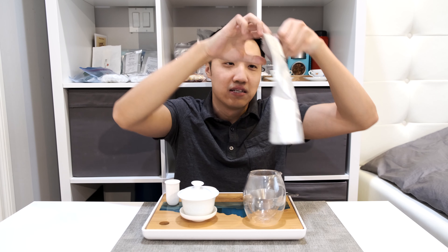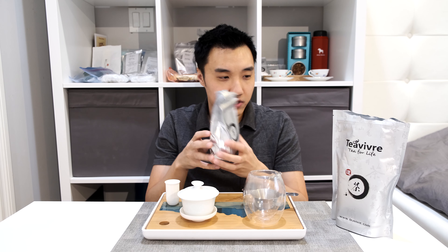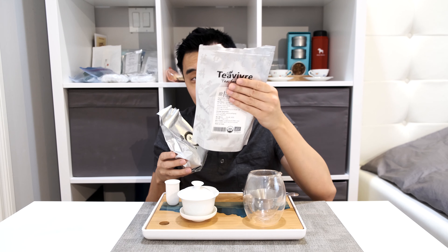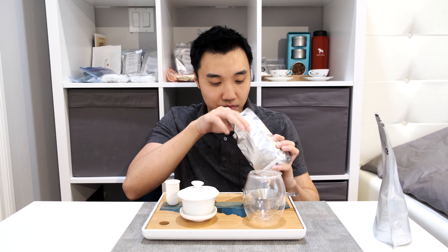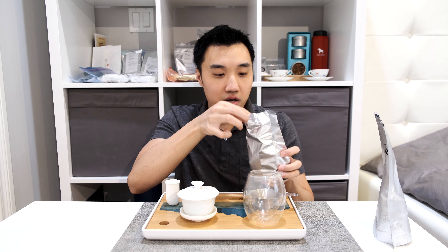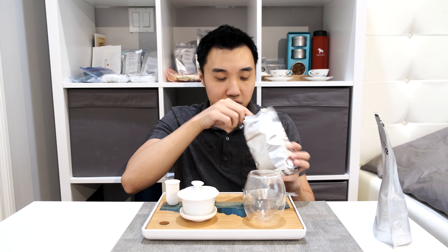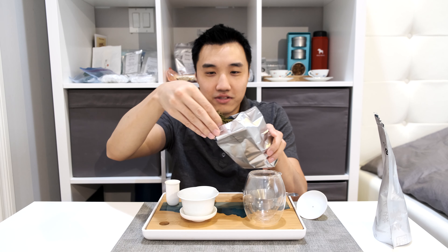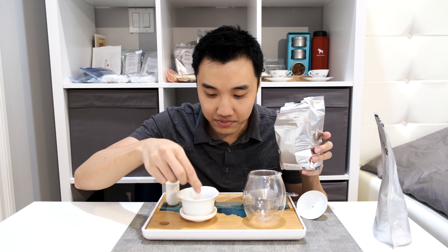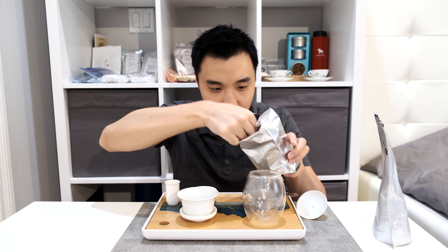I'm just going to open up a bag. What I like about Tibera is their packaging — it is really nicely sealed. You can use this bag for any loose leaf tea and it will keep it fresh because it is non-see-through. They also provide these little oxygen absorbers, which is really good for green tea especially. Now I'm going to eyeball the tea leaves. I know exactly how much is required, so I'll be using about three and a half to four grams.